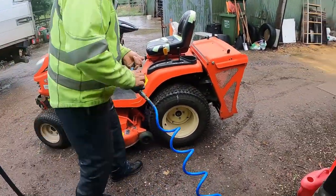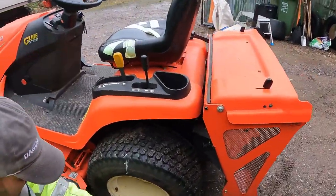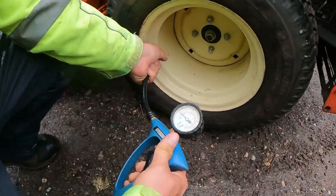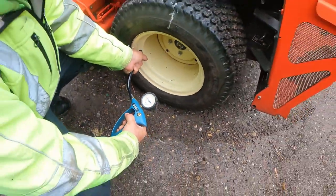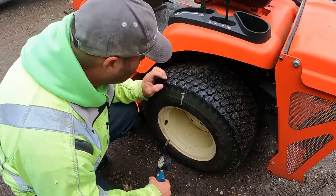So, was it 20 PSI yesterday on the back tyre? Just over 20 it was. Let's just see if it's gone down since. Where are we now? 20 PSI. So that's been left more than 24 hours and no more air has come out of it.